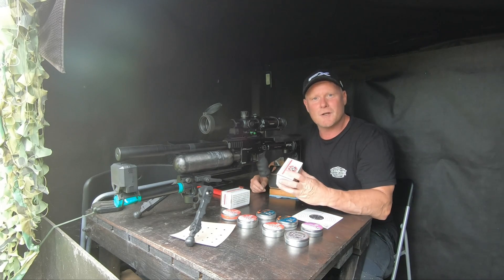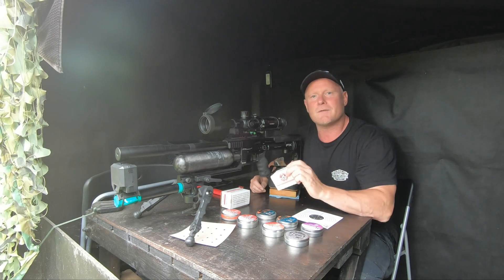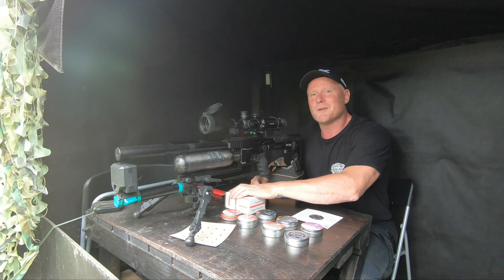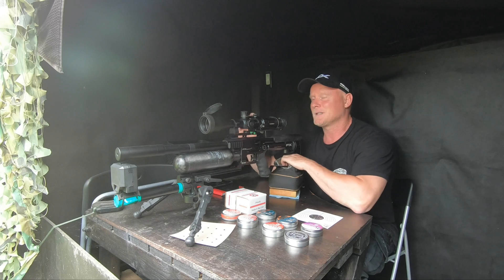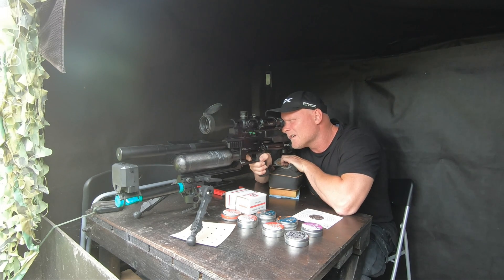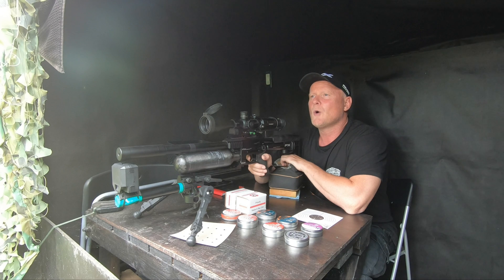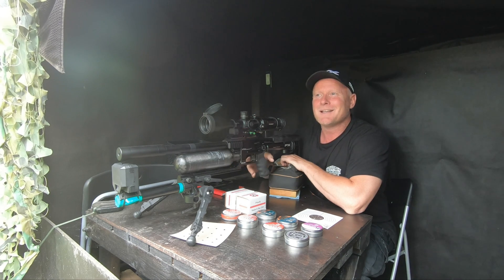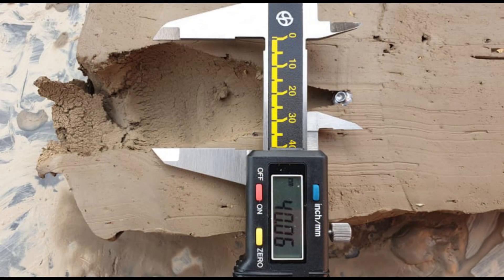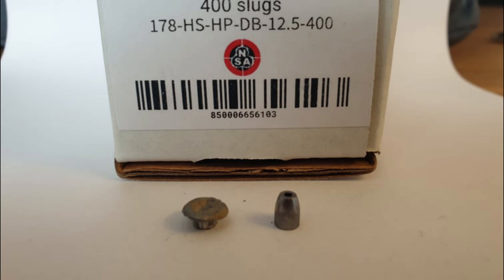Now we're going into the slugs, starting with the NSA 12.5 grains. I'm shooting these at 1,000 feet per second with an energy of 27.75 foot-pounds. The 12.5 grain slug from NSA created a cavity of 40.06 millimeters. It penetrated the clay 10.5 centimeters and the slug expanded from its original size to a diameter of 8.03 millimeters.